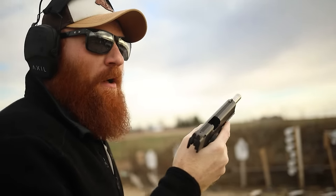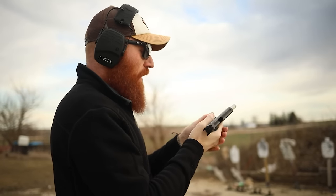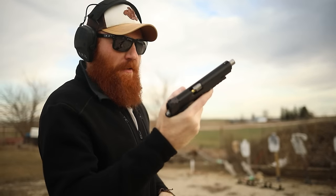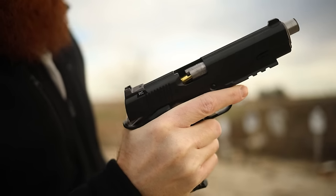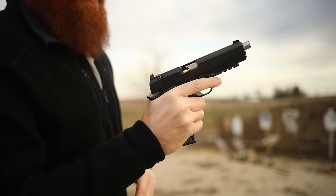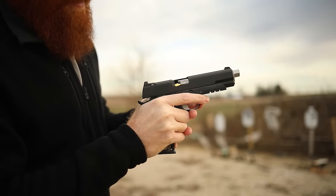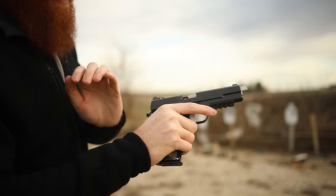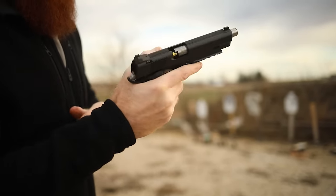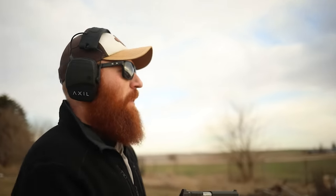Problem is I keep putting all the empties in the same pocket as the full ones — hate when that happens. Here's what it's doing: it's not failing while I'm shooting the gun, but it seems to want to fail every time it gets slung forward. I wonder if it's something to do with the chamber being sticky, and I can't tap it forward either. Maybe a Sonoran Desert Institute graduate could fix it — but in all fairness, Dan Wesson should have fixed my Dan Wesson.